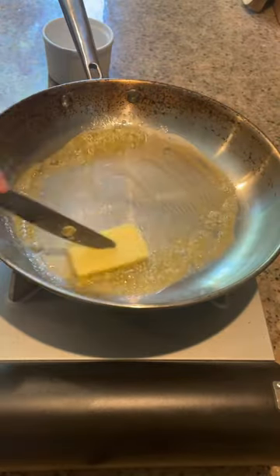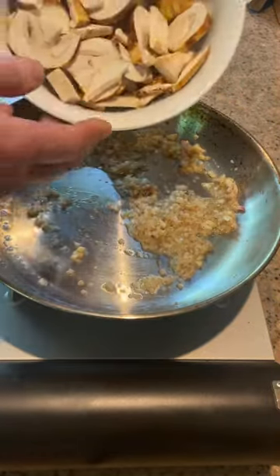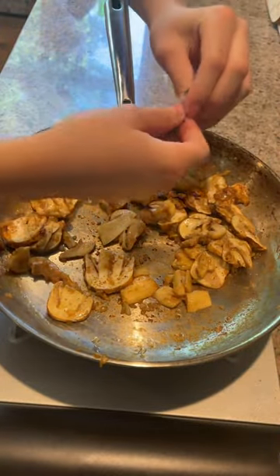Let's add some butter, some shallots, and some garlic. Add in the mushrooms. Add a little salt, some pepper, and some fresh thyme.